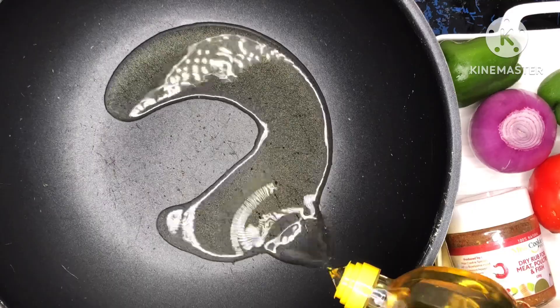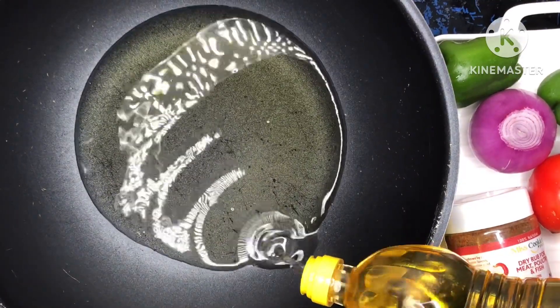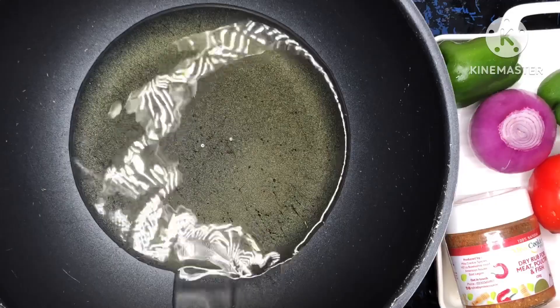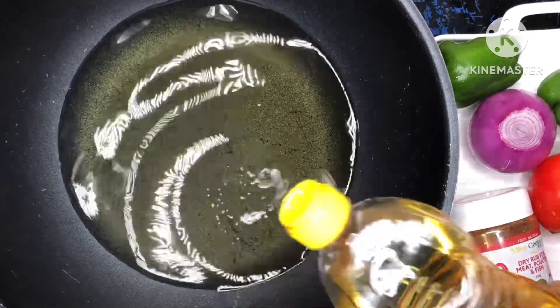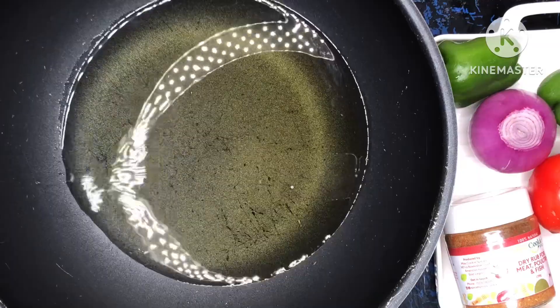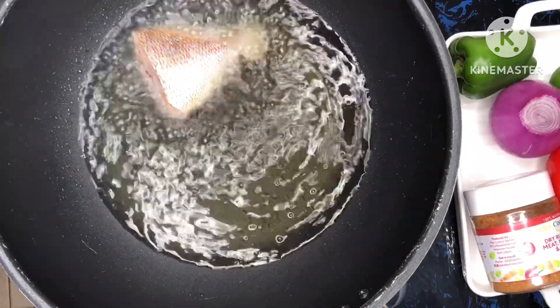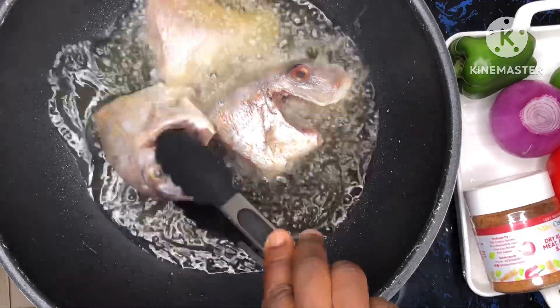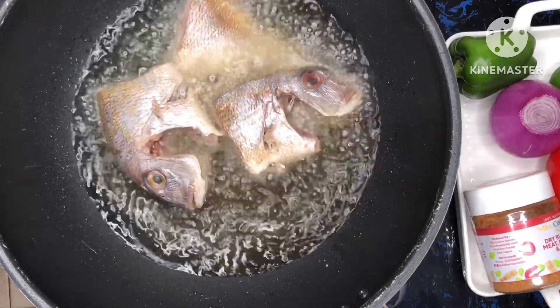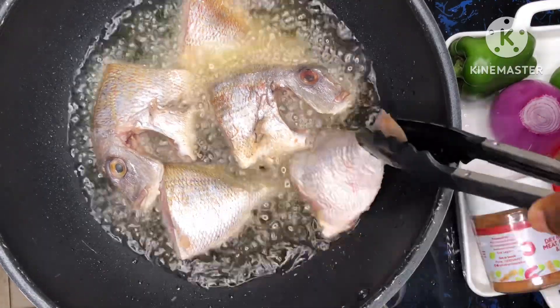Now I have my saucepan and I'm just pouring my oil into it, then letting it get hot so we can go ahead and fry. I'll be using this same oil for my stew as well, so please check the quantity of oil if you plan to do the same. The oil is now hot.